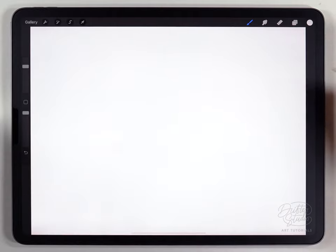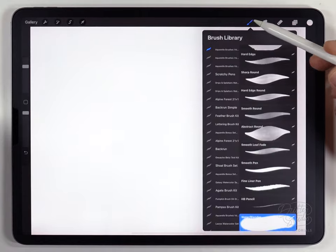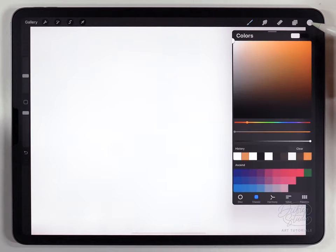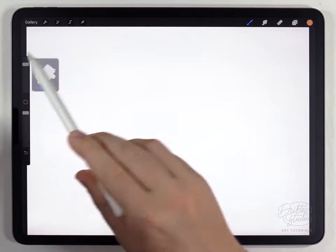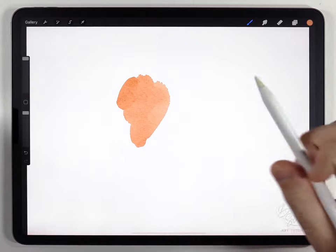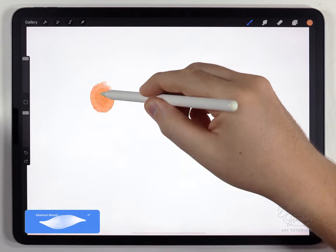No sketches necessary — I'm just going to start painting on a layer underneath the paper texture, just like you normally do. For the brush I'm going to start with the abstract round brush, which is part of the regular watercolor kit. Since the main color of these koi fish is that kind of medium saturated orange, I'm going to start with that first. I'll use the abstract round at almost the largest size, and I always start with the head first.